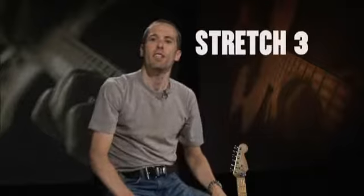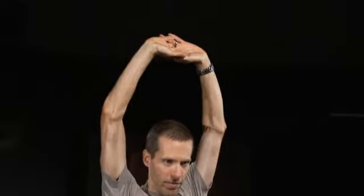You'll need to stand up for the next few. For the third stretch, clasp your hands like this. Now reach straight up as high as you can and hold this for about 20 seconds. This is going to stretch out your triceps and your back.